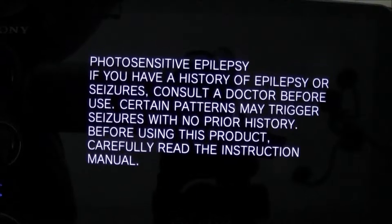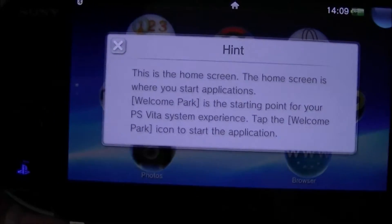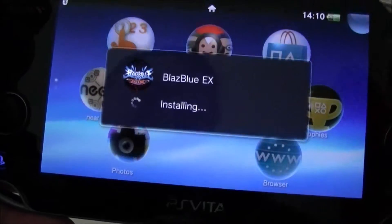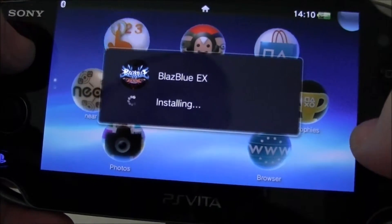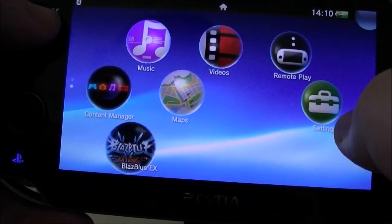This message you won't see on the old firmware, you only get it on the new firmware. There's a hint message telling you what you should do. Now because I've got a game in there already, it's installing the data, which it does there.